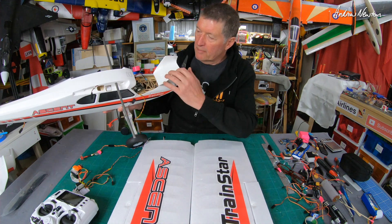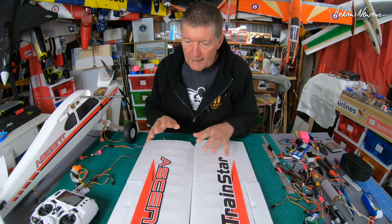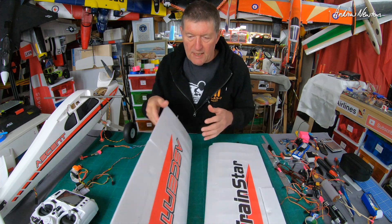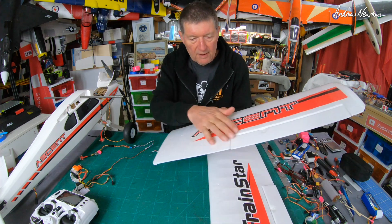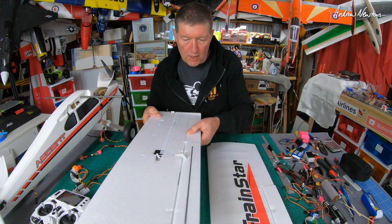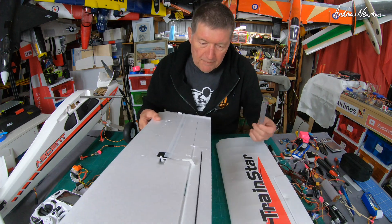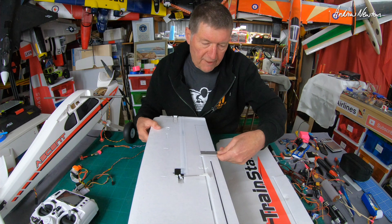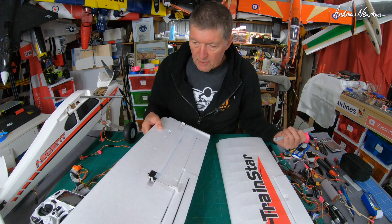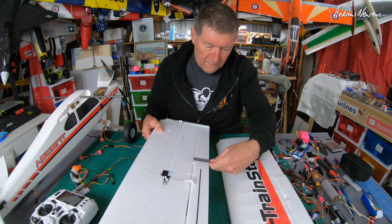I've had to do some mods — I've had to open up the top hatch here so I've got better access inside. What I'm going to do is add some flaps to the Trainstar Ascent, because we've got a perfect area there for flaps. In this video I'll show you how to add flaps to a plane that doesn't actually have them. I'm kind of going to make it into a short takeoff and landing style plane with nice big flaps.